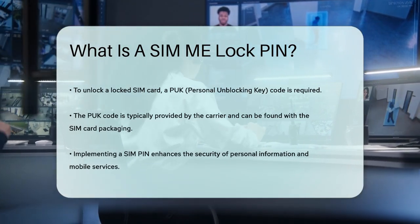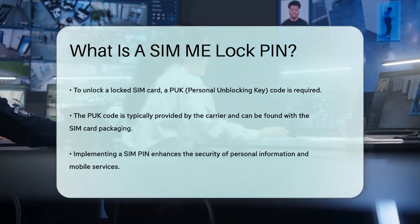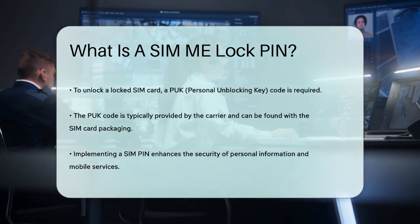Using a SIM PIN adds an extra layer of security to your phone, ensuring that your personal information and mobile services are protected from unauthorized access. So if you haven't already, consider setting up a SIM PIN to safeguard your mobile data.